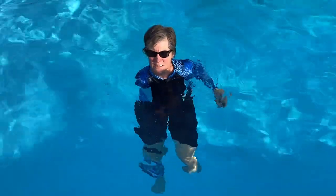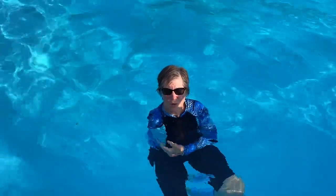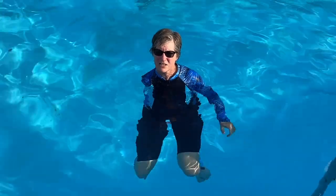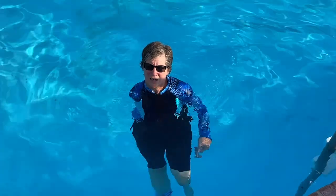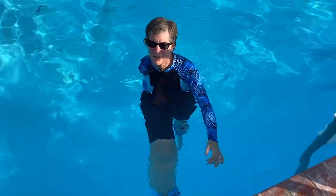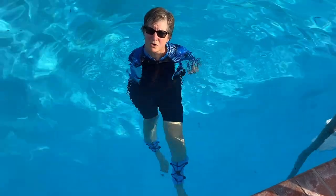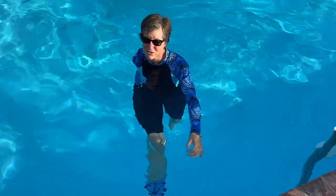With the AquaJogger, or in any exercise, make sure that you really maintain good upright posture. Really engage the muscles on your residual side so that they stay nice and strong and healthy. Make sure that you really lock in the side that has the disabled arm so that all of those muscles, all the way up and down your core, stay engaged and exercised and strong.